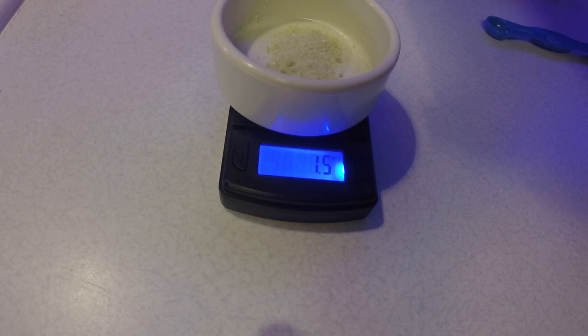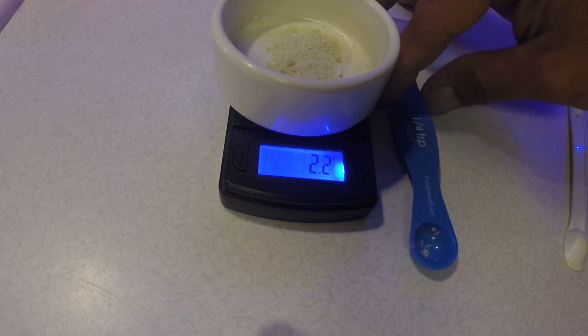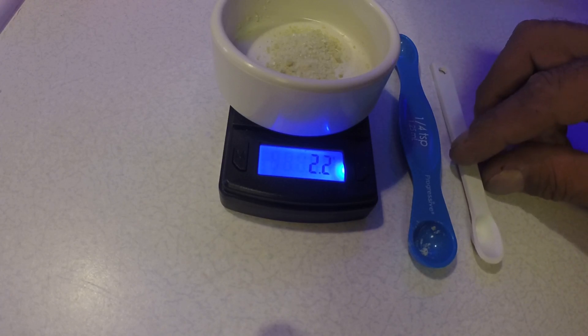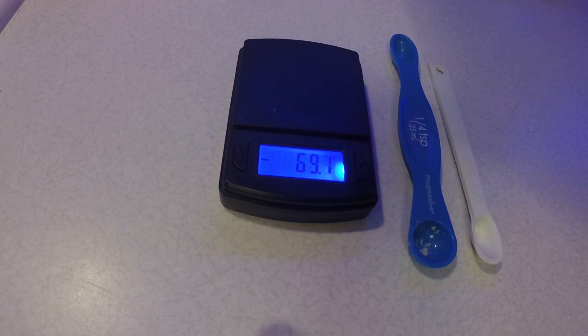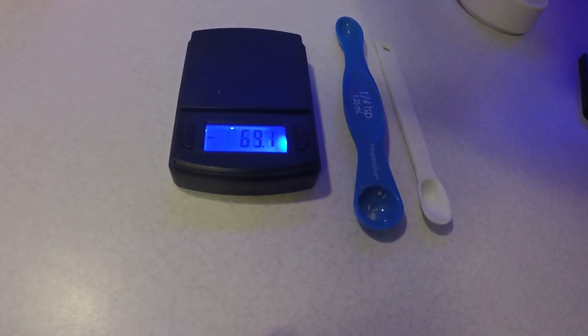So an eighth of a teaspoon gives 2.2. These are just cheap measuring spoons — that's a quarter teaspoon and this is an eighth of a teaspoon. A quarter plus an eighth teaspoon gets you 2.2, so that's pretty close. I'm never exact anyway — I vary a little bit. So 2.2 grams for a gallon of the MasterBlend 18-18-21 — it looks like a quarter teaspoon and an eighth of a teaspoon.